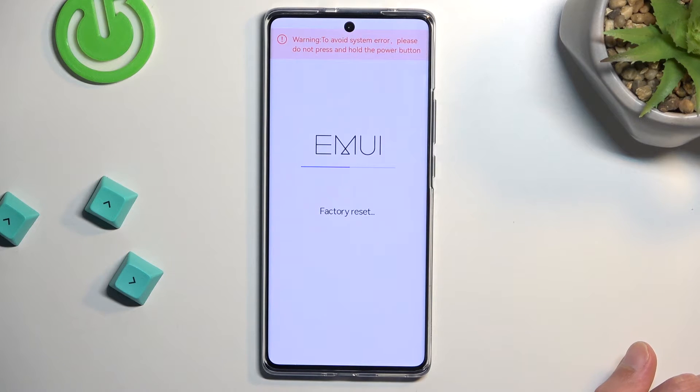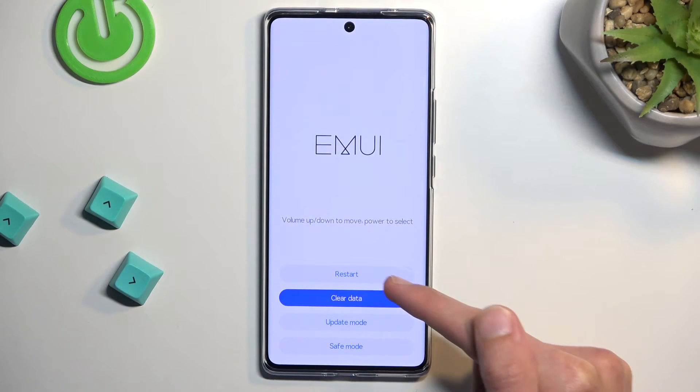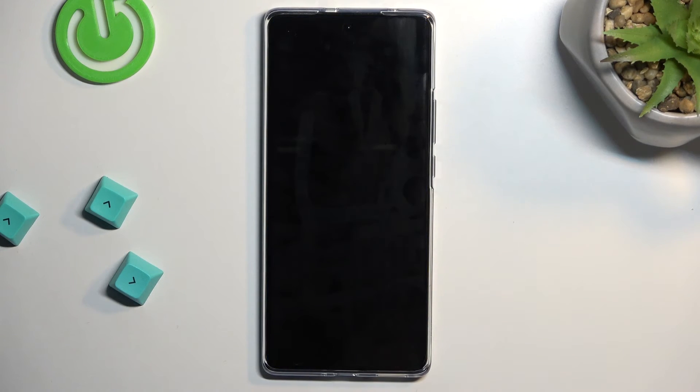This will begin resetting your device. This step only takes a couple of seconds and it should be done very shortly. There we go. Once it's finished, go back and then select 'Restart.' This will continue the factory reset in the background, so it will take a little bit longer to boot back up, but once it's finished you'll be presented with the setup screen.